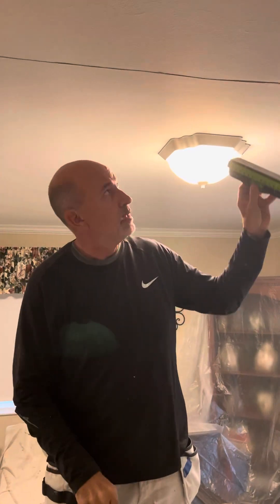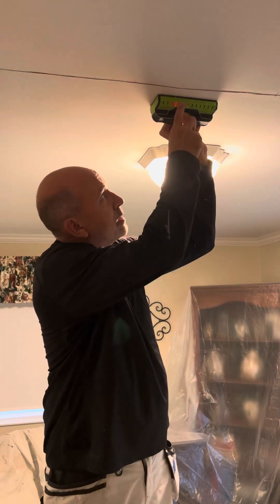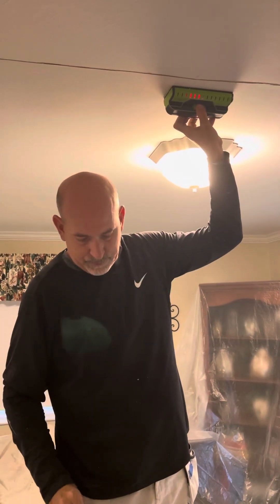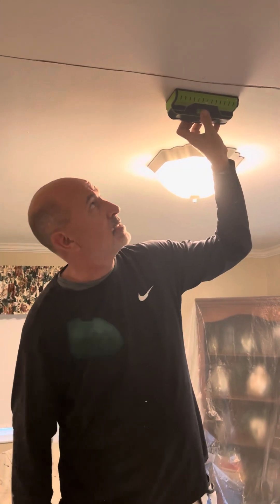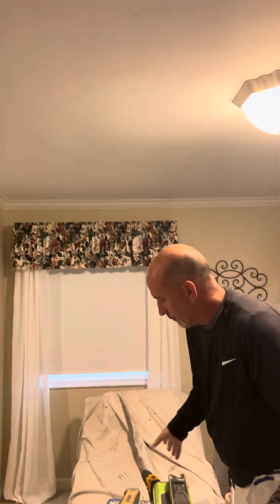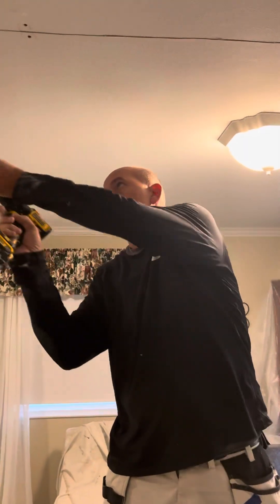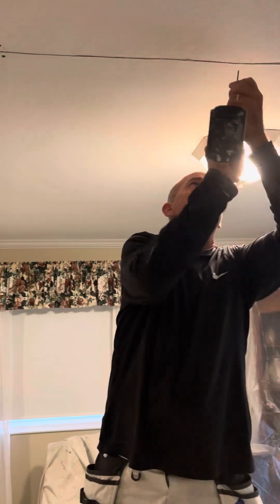Next thing you do is get your stud finder and find out where the studs are. It lights up right here — I've already done this previously and made markings on the ceiling with my pencil so you can see where that stud's at. What I'm going to do is drop screws into the stud on each side of the crack everywhere I can find the stud. I've already done it on these three studs.